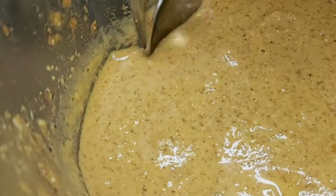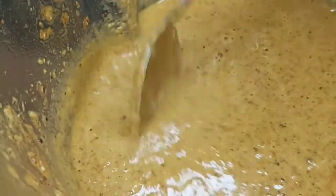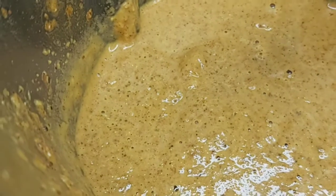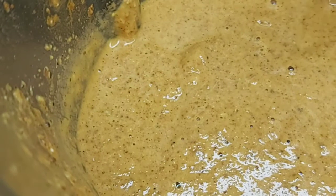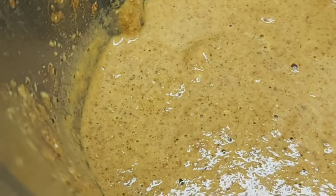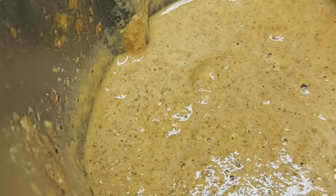The masala has been blended, as you can see. Don't blend it too much — it should be a little coarser and thicker. This is perfect. You can put it in a container in your fridge or freezer and use it with any meat like beef, lamb, or chicken. You can also make a red Xacuti with it. And this is how the Xacuti masala is done.